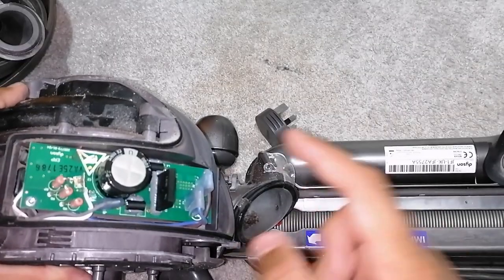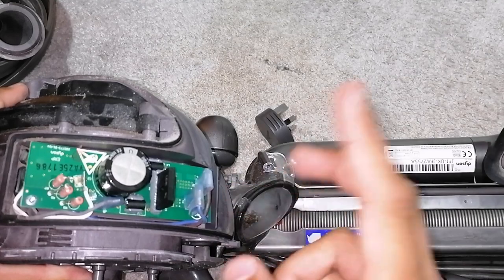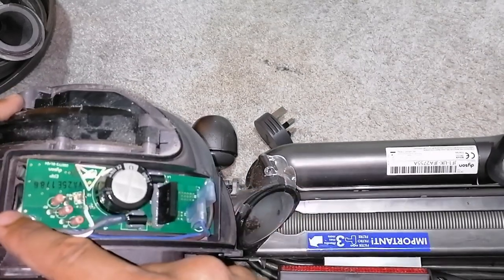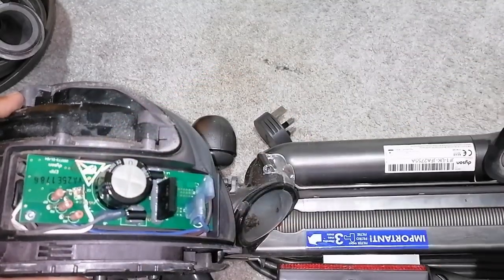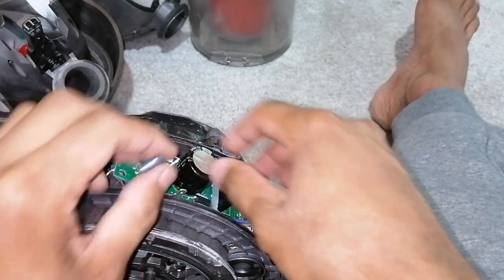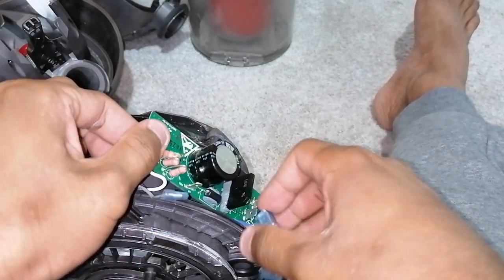At this stage, take a picture of your wiring so you know where the coloured wires go. Then you remove the screw here and the screw there, and the entire PCB just comes off. So with the wires disconnected and the screws removed, the PCB now lifts up like so.